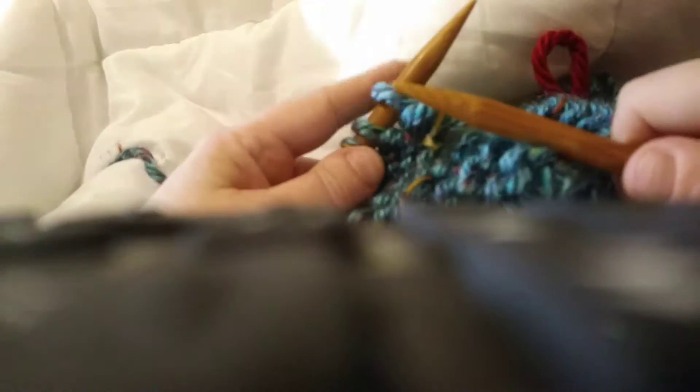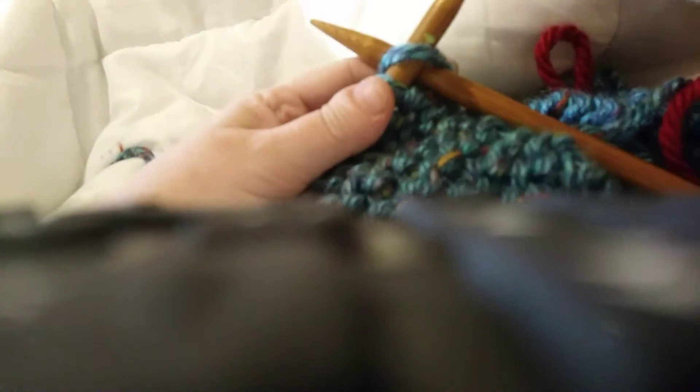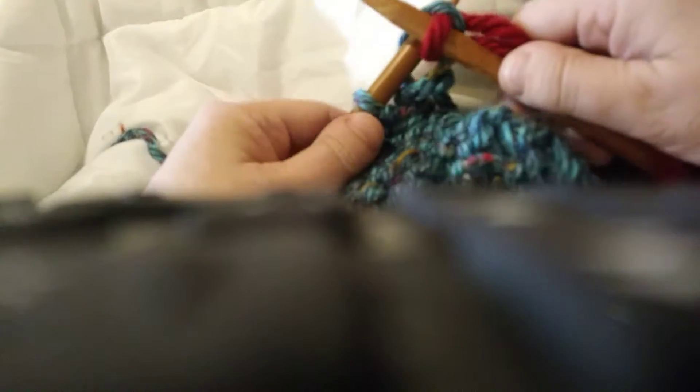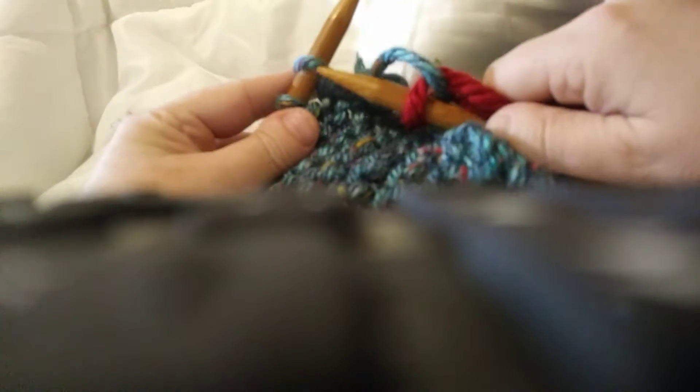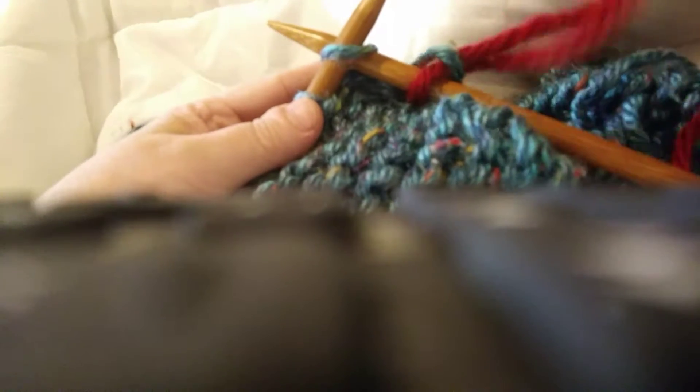Hi, I just wanted to make a quick video on how to change colors while knitting. You just put your needle through the back like you would normally, take a new color, put it right over and just start knitting. That's all there is to it — leave that bit of tail back there and just keep knitting.